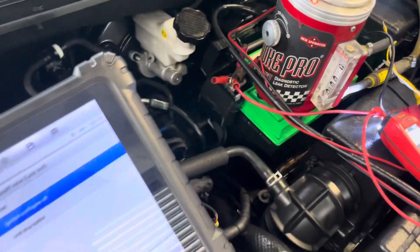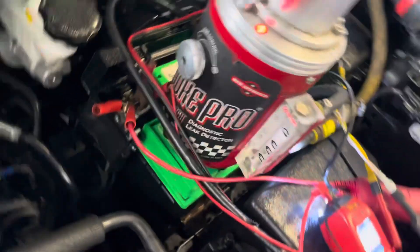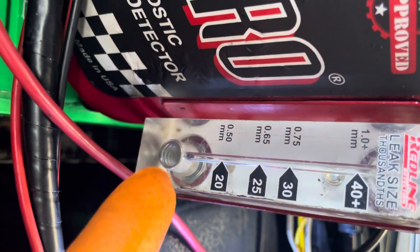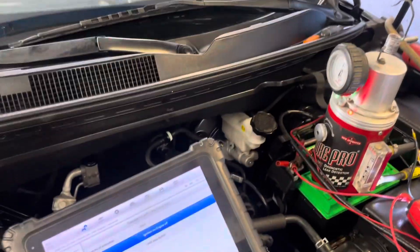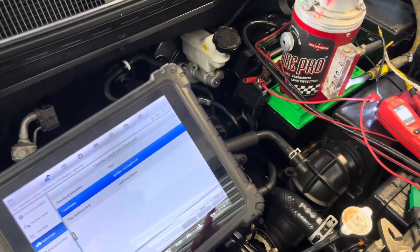So this is the way you can check if the system has a leak or not. Right now we don't have any leaks — this is the reading, no leak. If you check everything on your system and you don't have any leaks, that's your result.